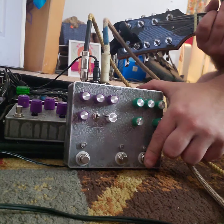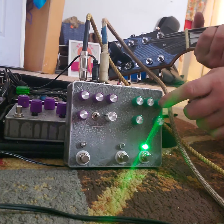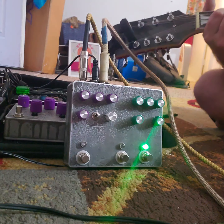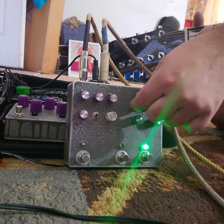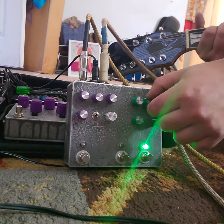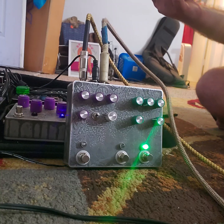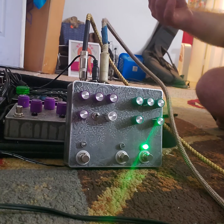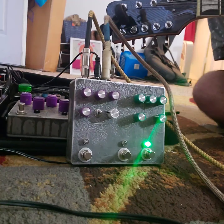Alright, now let's turn on the Matte Amp side. Turn it down to a cleaner setting — how about that. Turn the pre boost off and the gain down. Hold on — tuning difficulties. Alright, here we go.